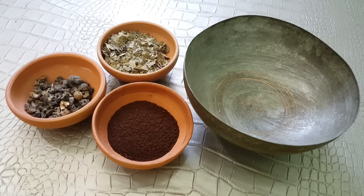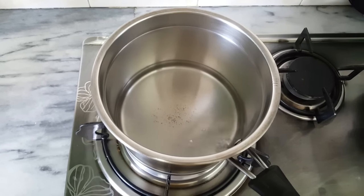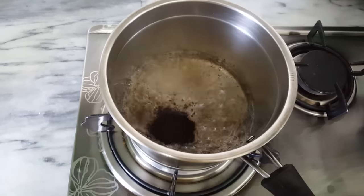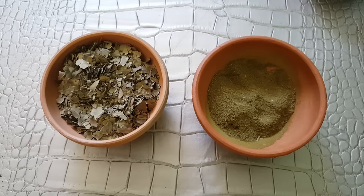First of all, we will make a black tea. Boil 1 cup of water and add 1 tablespoon of black tea. Leave it to simmer for a couple of minutes, then turn off the heat.